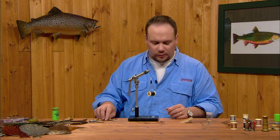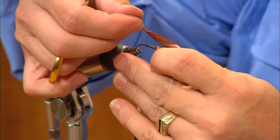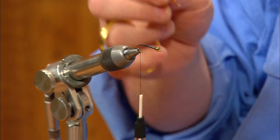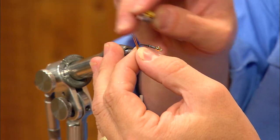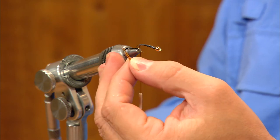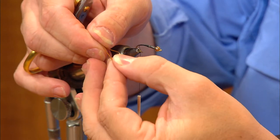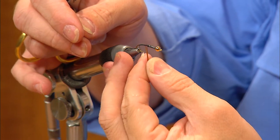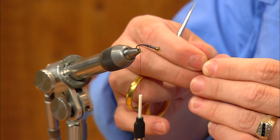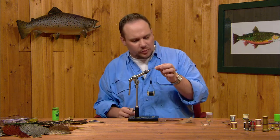Now we'll put some biot tails on the fly. I'm pulling two biots off the base of the feather, working toward the tip end to get a narrower biot. They have a slight curve — in this case curving toward the bend of the hook, though some will have a much more pronounced curve. Any of them will work; they don't need a huge curve. I'll grab one biot and turn my other hand over to oppose the two biots so they're curving away from each other, even up their tips to the same length, and measure them to about half a shank long. Stoneflies have a very pronounced forked tail, and that's what these biots represent.